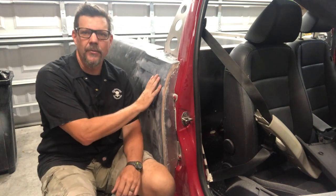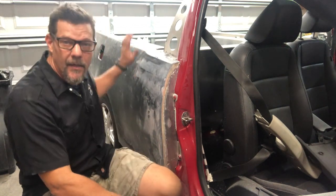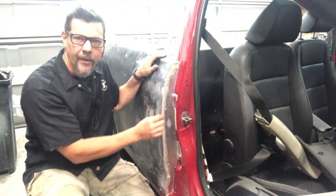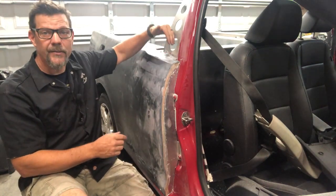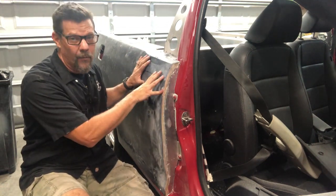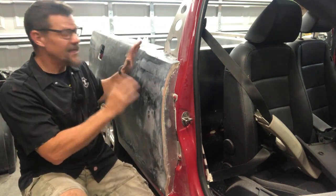With the quarter panel locked in place temporarily with self-tapping screws, pop rivets, and a couple of clamps in the back, I trim the front edge to match the door and get my gap exactly where I want it. I can't stress enough the importance of making marks so when you put the quarter panel back on you can place it exactly where it was, since the gap was trimmed for that specific position.